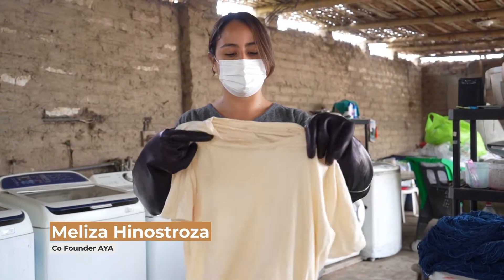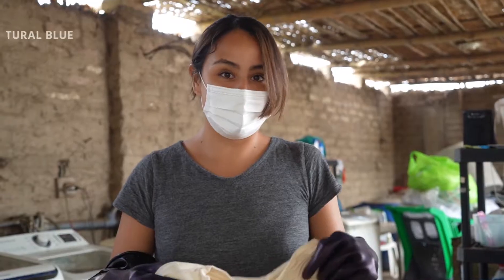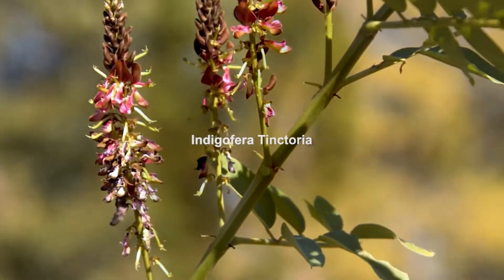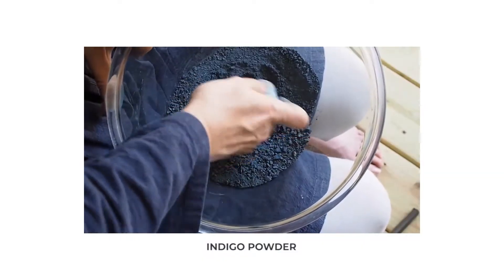This is 100% organic Pima cotton with materials made only from Peru. We're gonna dye this natural blue, which means we're gonna dye it with indigo. Indigo is first a plant, which is then fermented, and the ultimate product we get from it is basically a powder — an indigo blue powder.